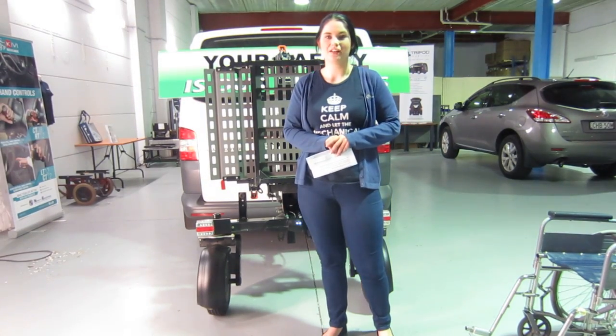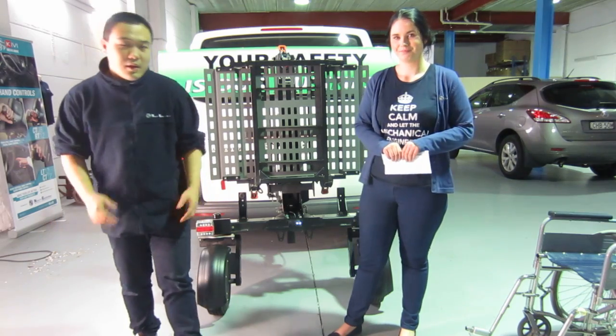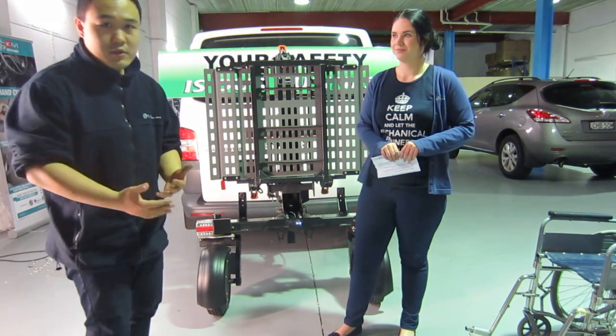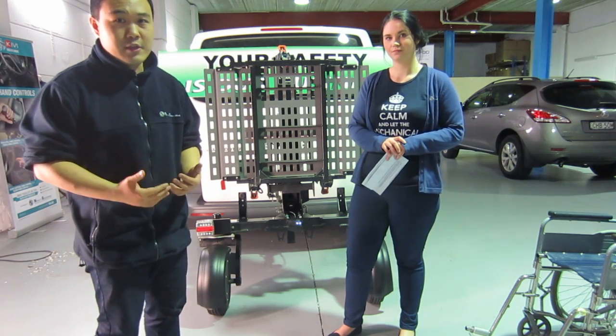Hi guys and welcome to another one of Mobility Engineering's product information videos. I'm Jasmine and this is Shen. Today we are introducing you to a very exciting product, which is the Bruno ASL 700 Chariot.